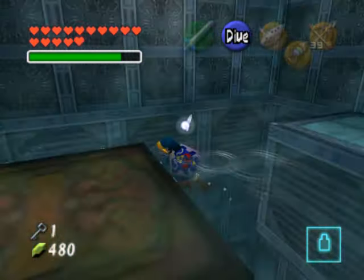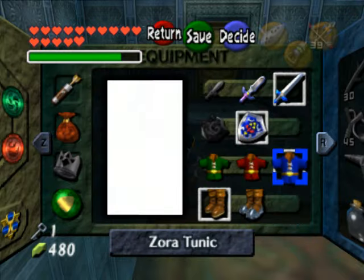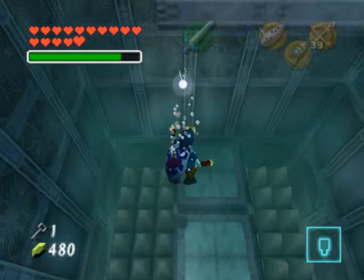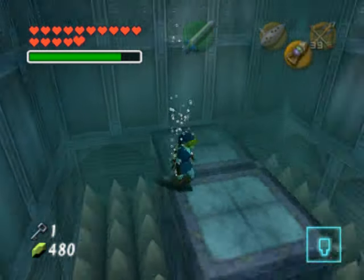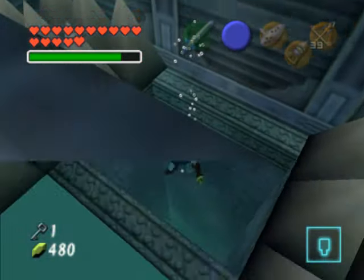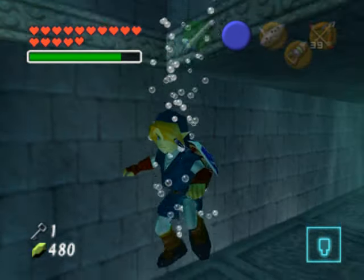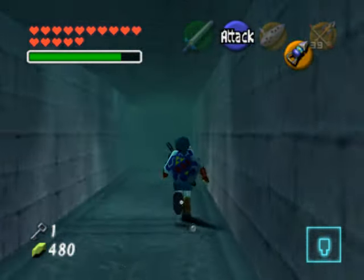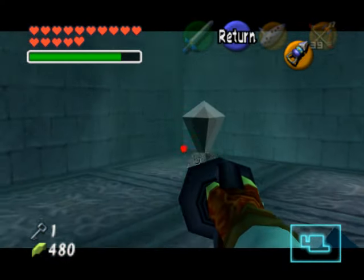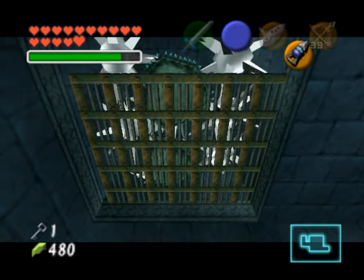Go in between these two platforms and sink down using the Iron Boots so you don't land on top of the spikes. Then you want to sink down into the hidden corridor right there. Once you make it into this room, hookshot the crystal switch that is right across the way, and just make sure you stay far enough back because you'll hear the battle music that has started.